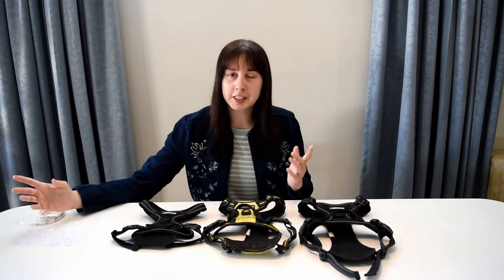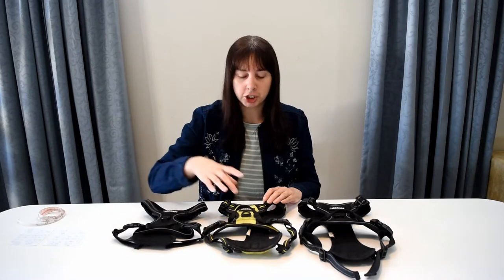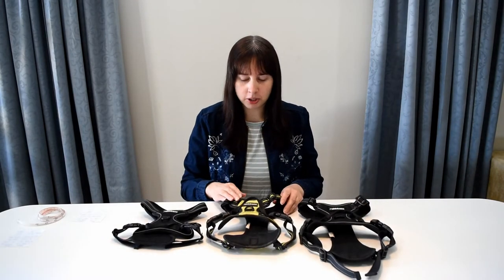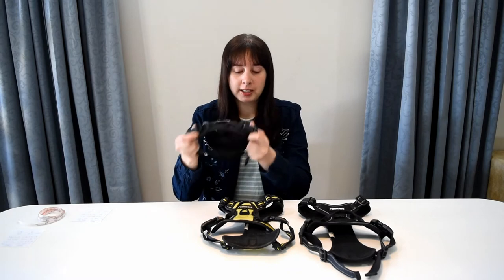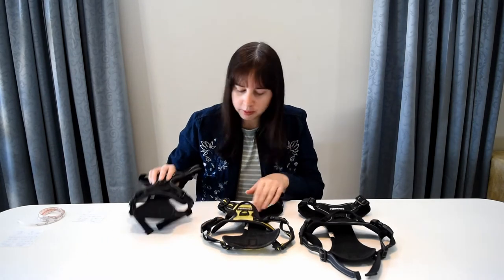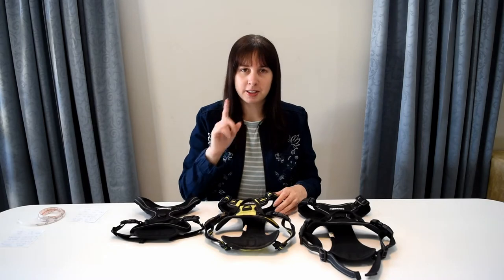Since I have all three sizes I could quickly show you the differences in the actual dimensions of the different sections. Let's have a look at these up close so you can see the differences. I will say that the small has smaller clips and smaller hooks as well, so that's just something to note about the small harness.